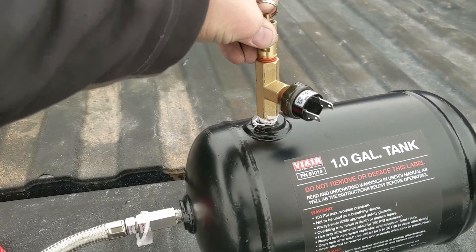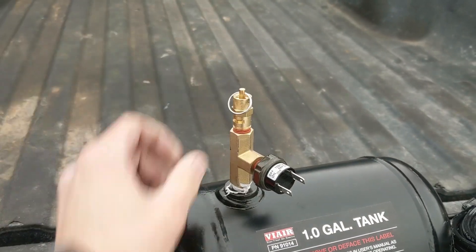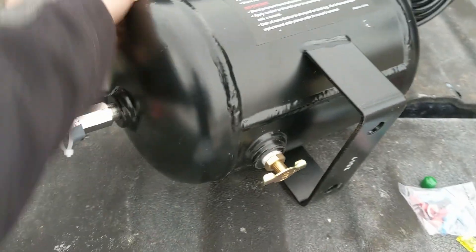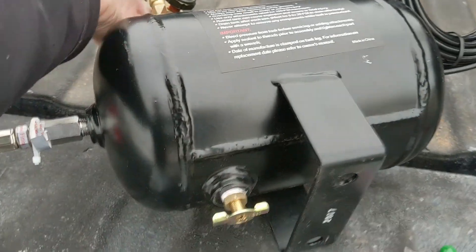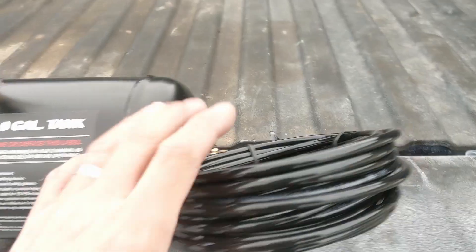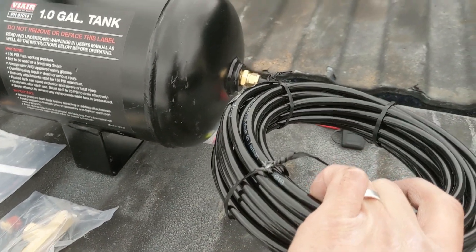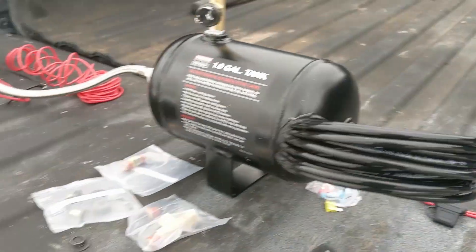There's a safety relief valve in case the pump gets stuck on and the tank gets over-pressurized — it'll pop, or you can pull up on it and release pressure manually. On the bottom is a drain, since water will accumulate in the tank over time — every once in a while you can unscrew that and drain it. On the back side is the outlet fitting for the hose going to the horn.